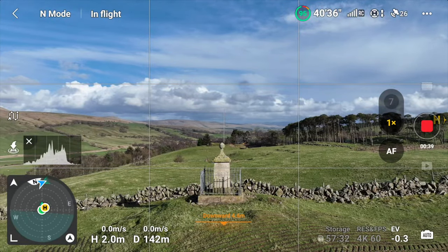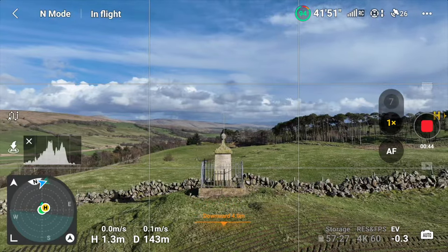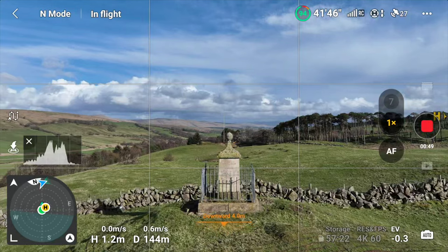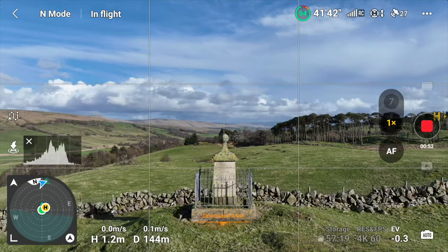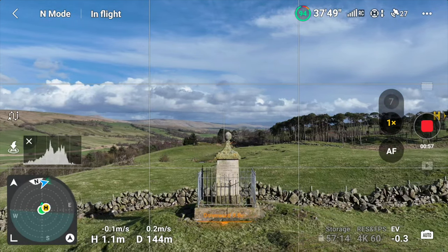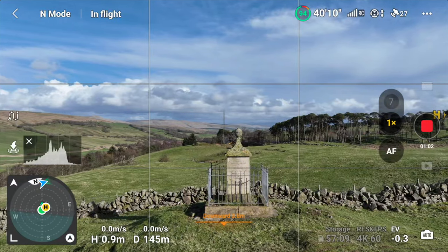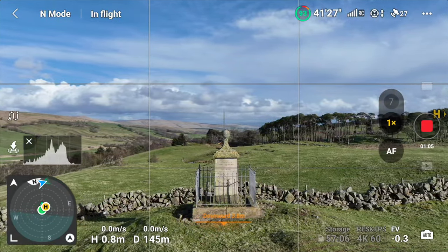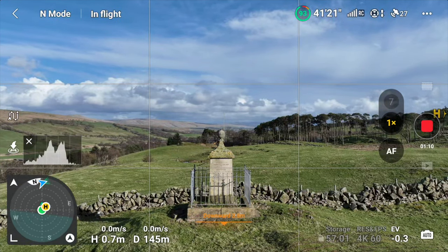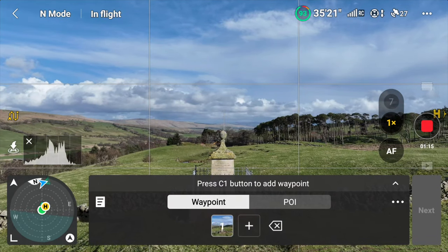What you want to do is first line it up using the crosshair and the lines so you know the size and location of the subject — that's going to become important at Waypoint 2. As you can see, I've got the crosshairs just above the little ball on the top of the monument, and the bottom of the monument is sitting on that downward orange line. That's going to be my first waypoint, so you bring up your waypoint mission and click the plus to add your first waypoint, or hit the C1 button.